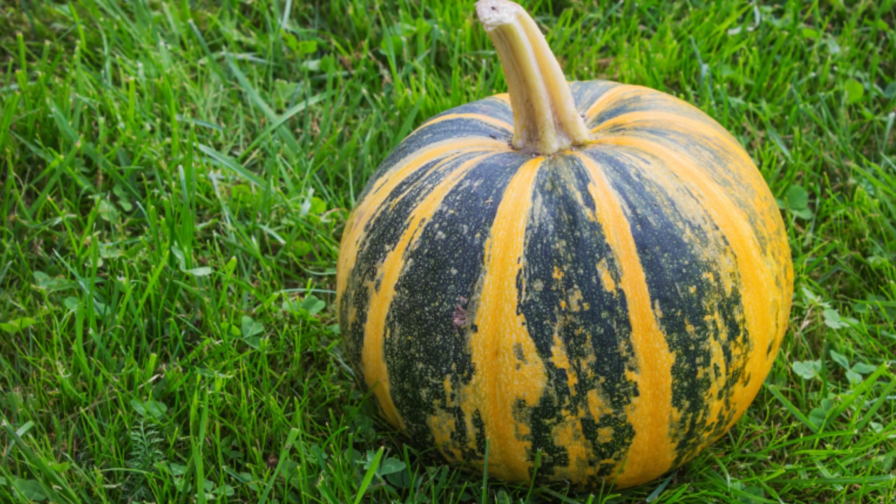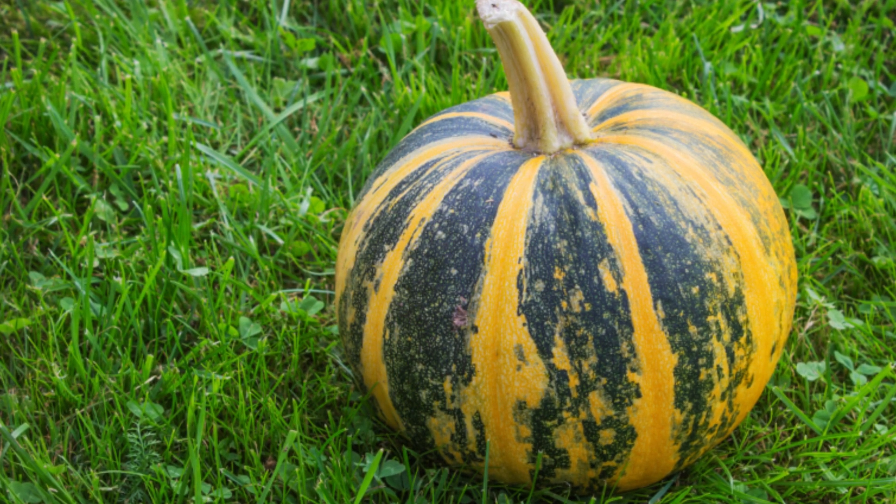They are high in nutrition and protein and are nature's perfect snack. The pumpkins themselves are quite attractive with their yellow-orange rinds striped with green, perfect for decorations. Get yours today so you can enjoy all this pumpkin has to offer.